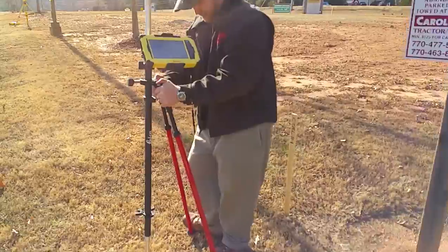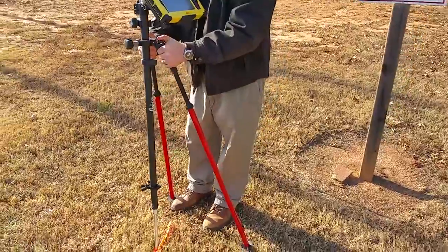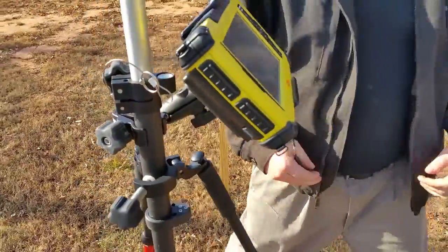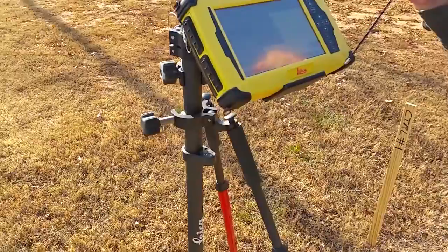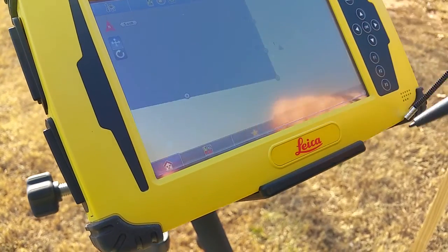Hold on our thumbs, plant our bipod legs, make sure we level up our bubble. Now the instrument is not facing us, so we need to get the instrument to find us. So we're going to hit our picture of our prism up here and do 'move and search.'